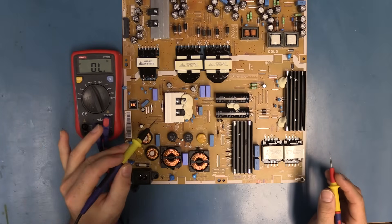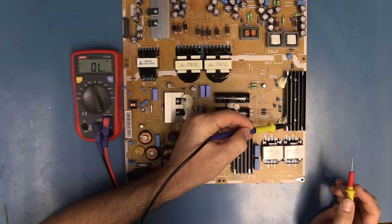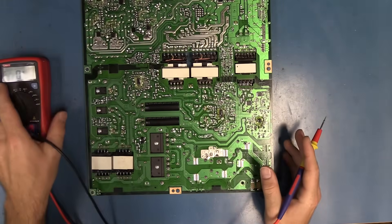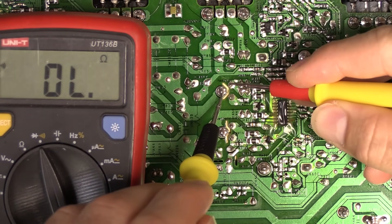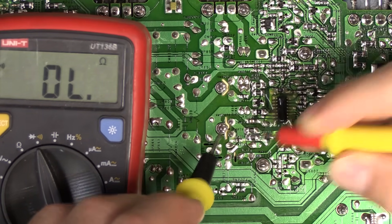The next thing I want to check is usually transistors and diodes. So it's going to be these two guys over here, and the ones underneath this heatsink over here. We're going to flip the board over for that. I'm going to put my negative lead on the center pin, and my positive lead on the outer pins — no shorts.